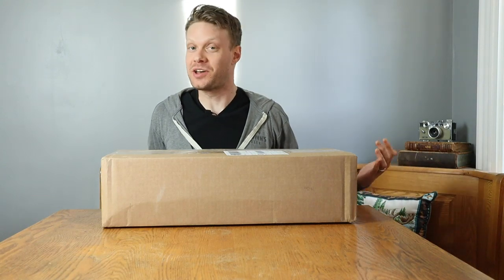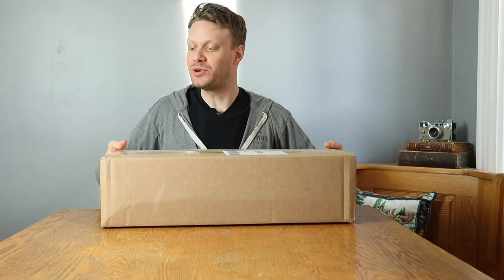On this video we're all gonna be surprised because my buddy Aaron Watson — not the musician — sent me a pair of boots and I have no idea what's in here, so let's find out.